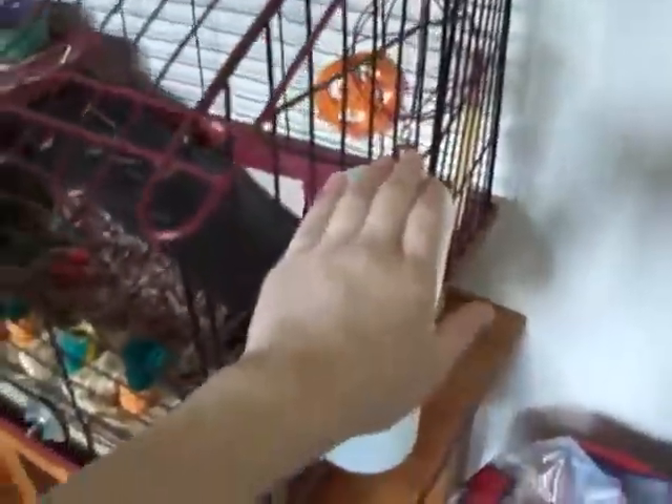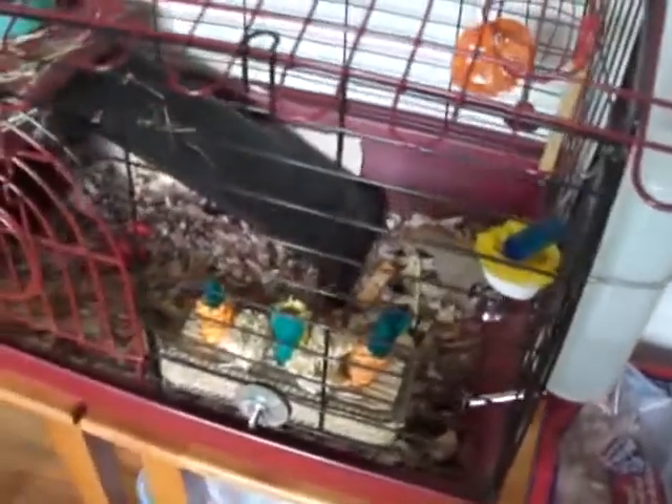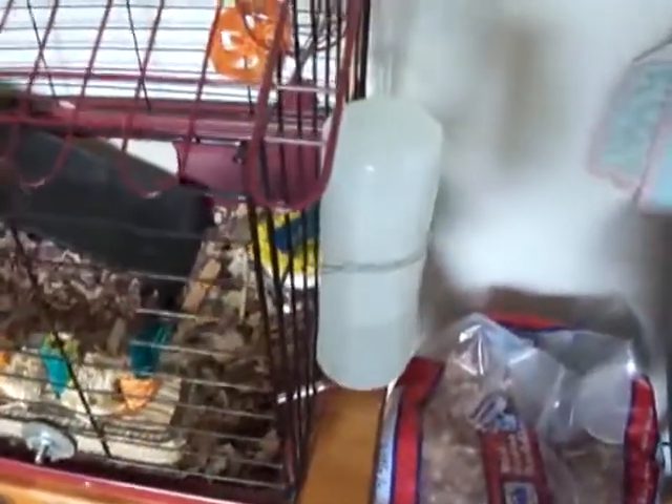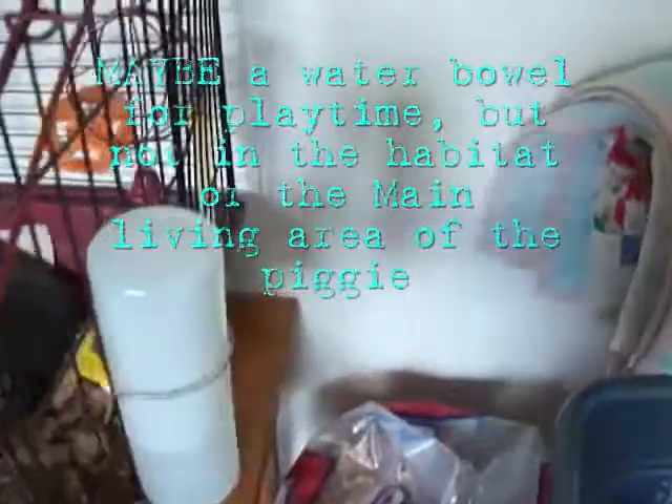Another thing that you will need is a water bottle. You will need some kind of water bottle. I do not recommend a water bowl because you will have to change out the water constantly, because all the bedding is going to get kicked in there and it will be nasty. So you don't want a water bowl, you want a water bottle.